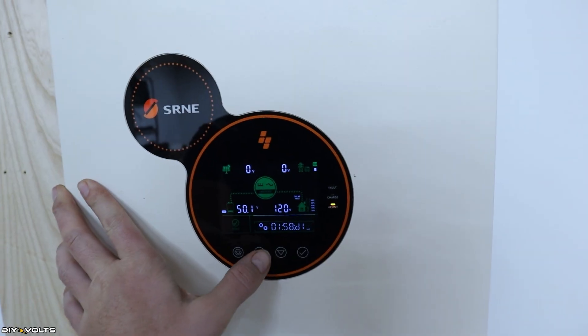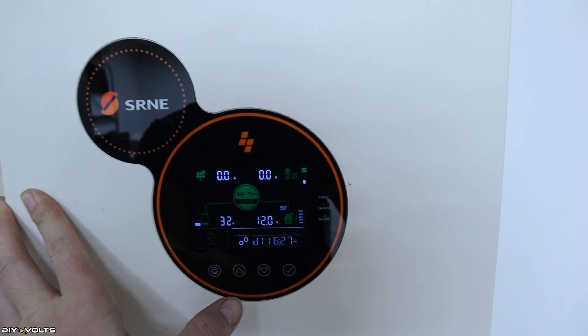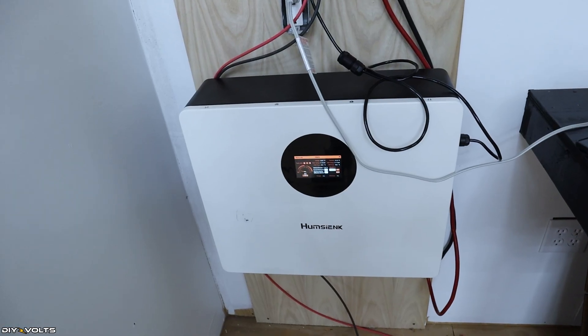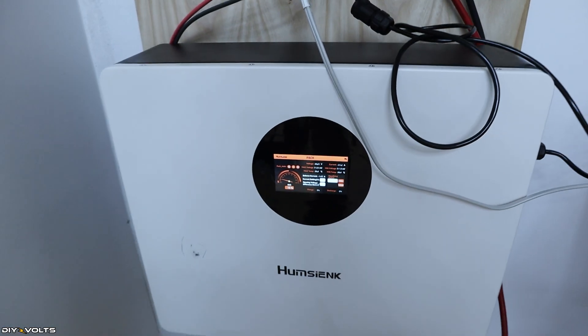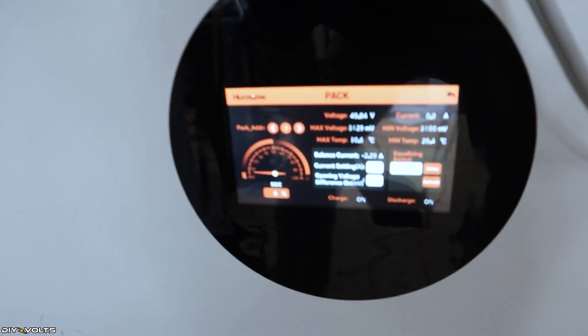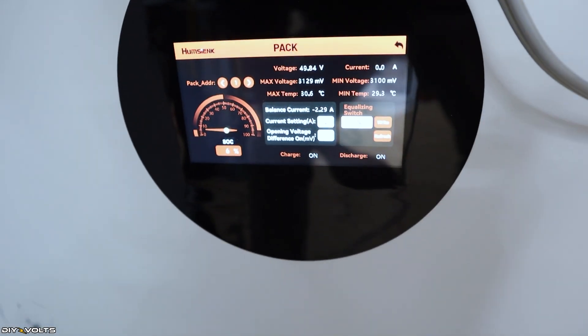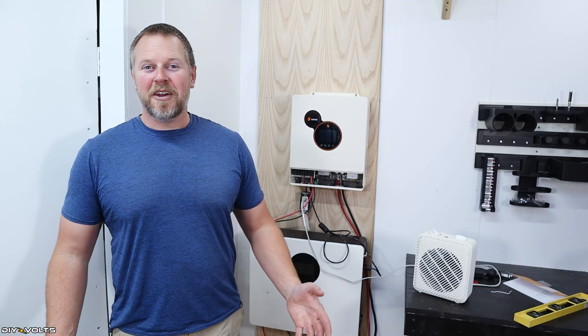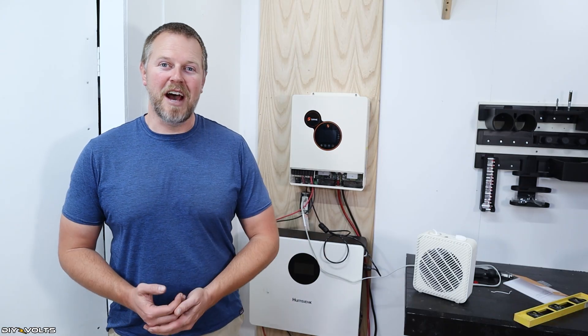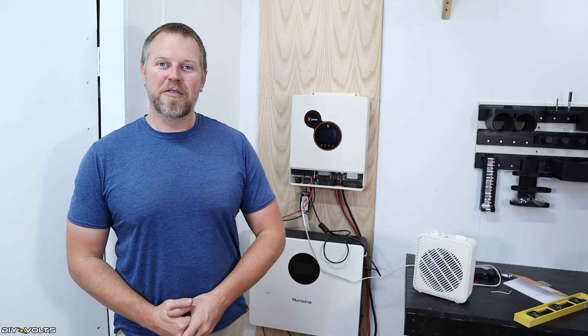Still pumping out about 31 amps on the battery display, and the inverter is showing 32 amps — very close. So far, so good. I was talking on the phone and missed it, but at 3 hours and 14 minutes the battery had 6% left on the state of charge and turned the inverter off. From my calculations, 3 hours and 14 minutes is spot on for when this battery should have stopped. I think we are spot on for the discharge test.